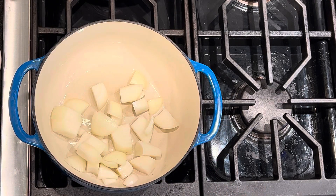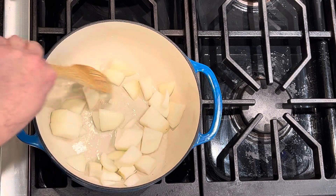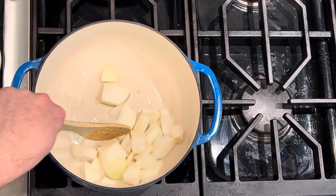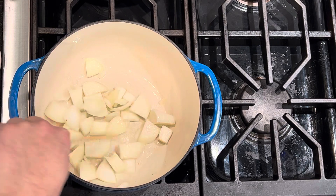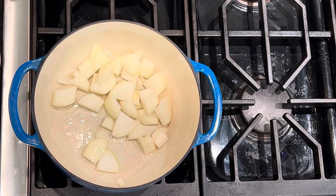In go the onions. They're going to sizzle, and what we're going to do — just like you've seen me do in other dishes — we are going to be moving them around, getting them to sweat out, getting nice and translucent, and soften up before we move on to the next step. That's going to be about five to six minutes, but you just want to keep moving them around. Don't just let them sit there. Get them covered in the oil. Let the heat do its job. Medium heat, and I will cut back to you once these onions are where they need to be.